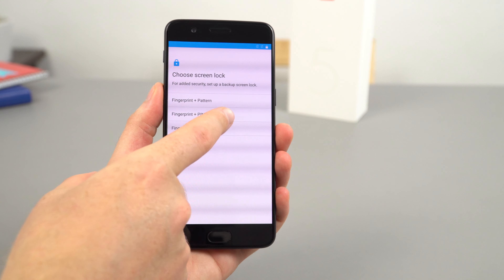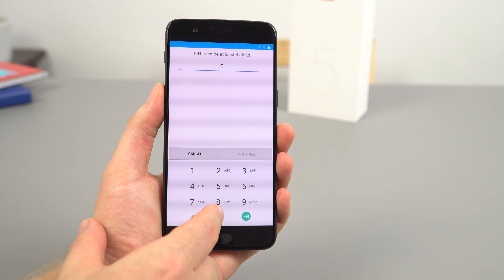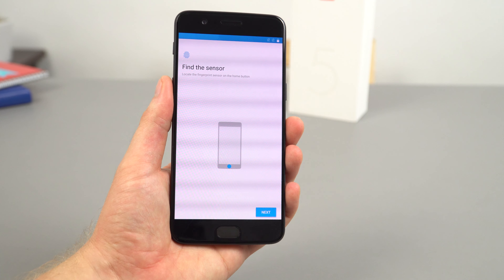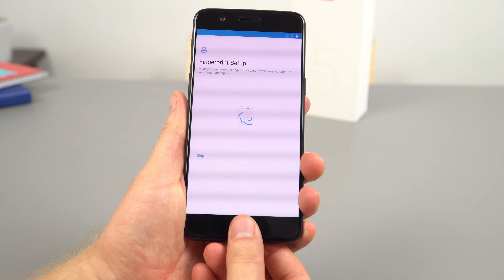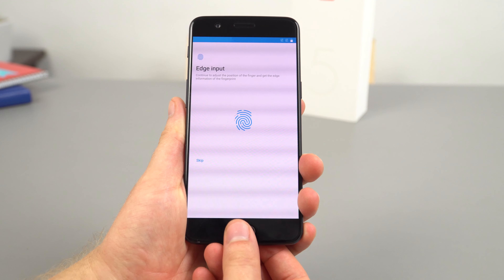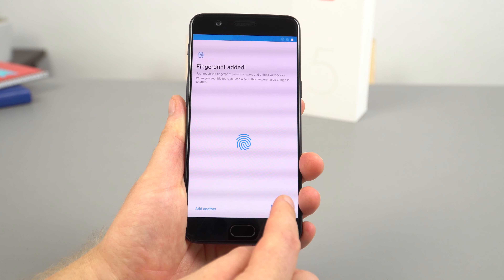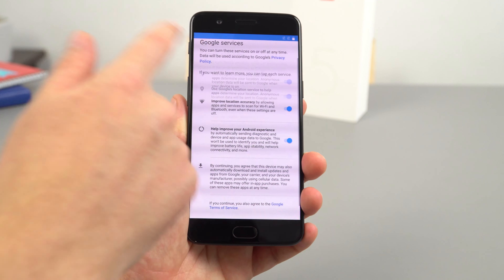I'll add a fingerprint — first I need to just add a PIN number, using my super-secure PIN that I always use. So let's set this up. I think it's about 10 times I need to do this. Done — I can add the same finger again to increase the accuracy, but that should be fine.